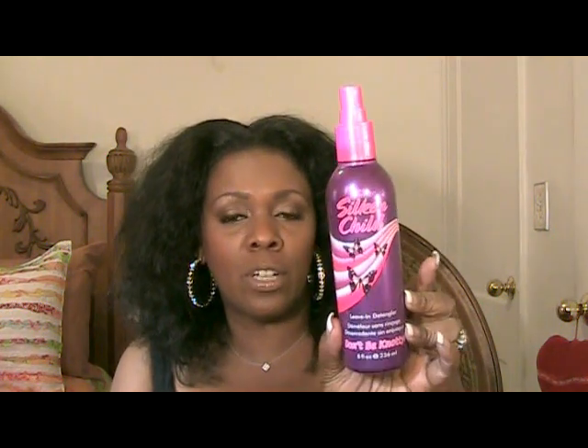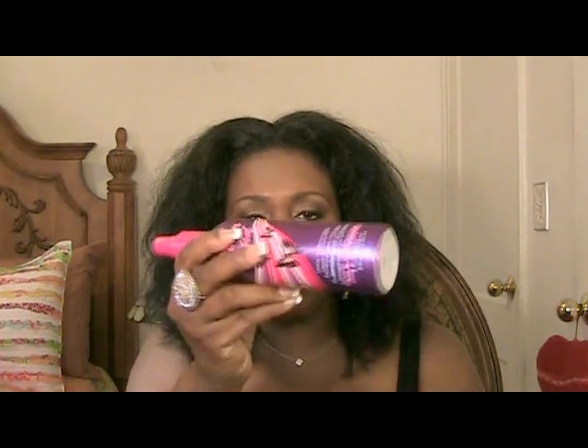The first detangler is by Silk Elements and this is called Silk and Child. These bottles are virtually empty because I use these products. I know you're probably thinking I actually spray my hair with product and then wash it down the drain — yeah, I do that because I want to reduce the amount of hair loss.